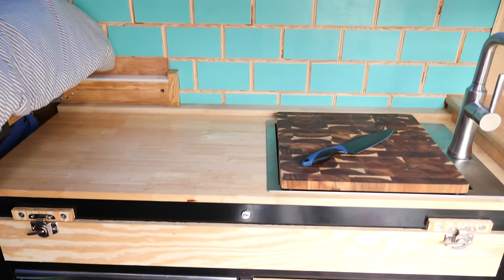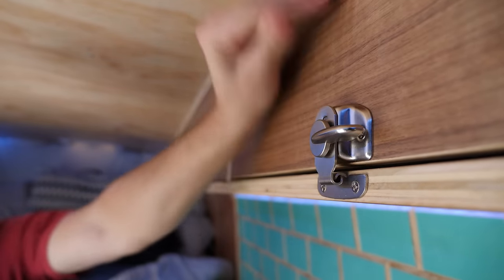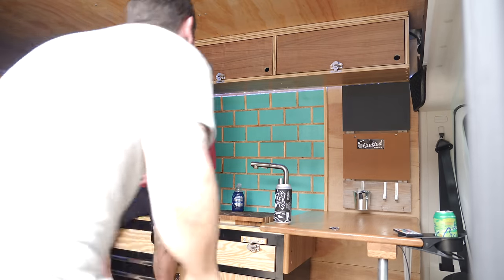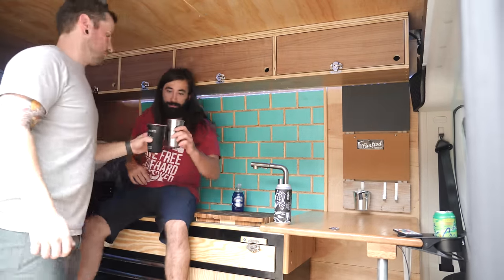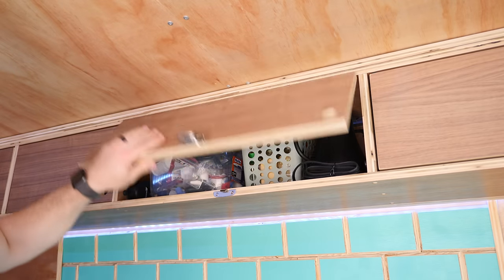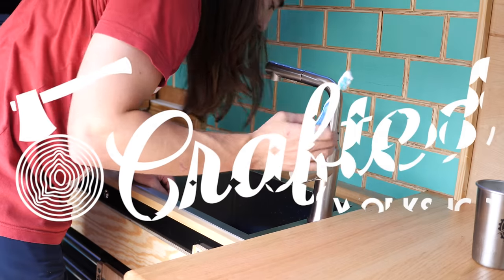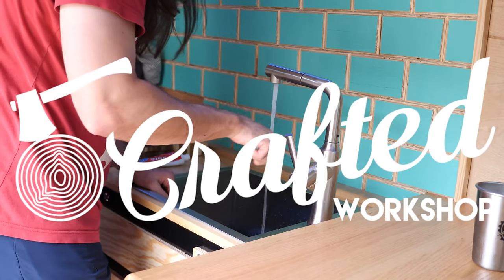I am beyond stoked on this final product. When I first sent the rough design sketch to Johnny a few months ago, I never could have imagined it all coming together this beautifully. Not only do I now have running water and a sink, but I also have more organized storage space than I even know what to do with. The real unexpected win is the added feel that this new backsplash provides to the space. If you're interested in seeing exactly how we did all this, I highly recommend watching the complete build video over on Johnny's channel, The Crafted Workshop — I'll put a link right here as well as down in the description.